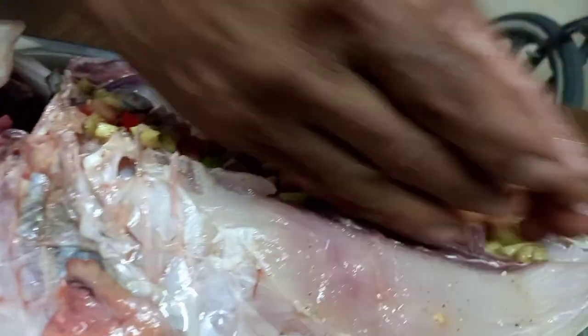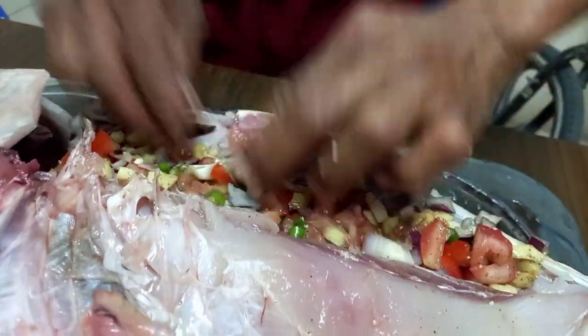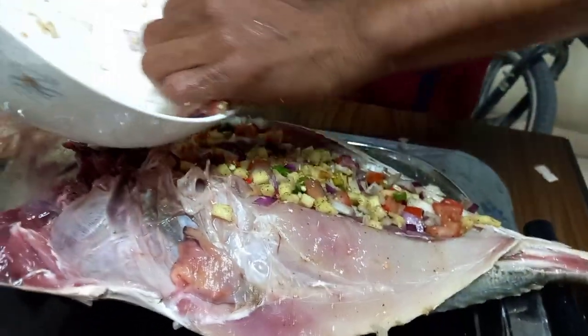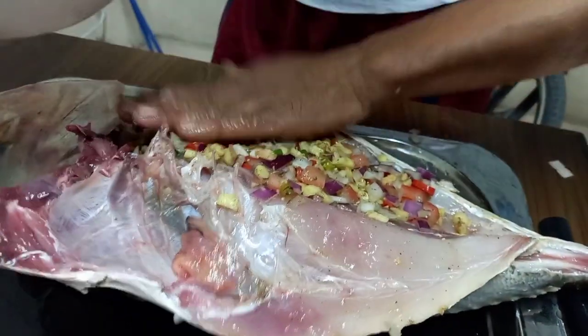Ayan, lami na naman ito. Ayan, tapos babalutin natin ng foil.